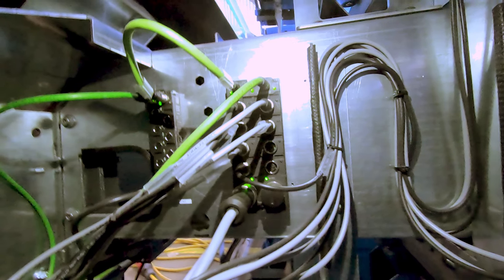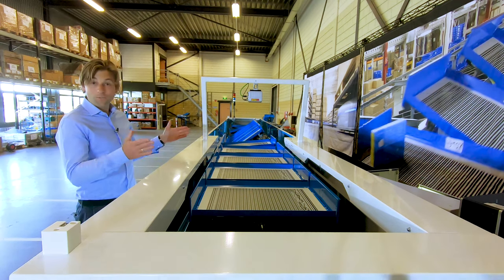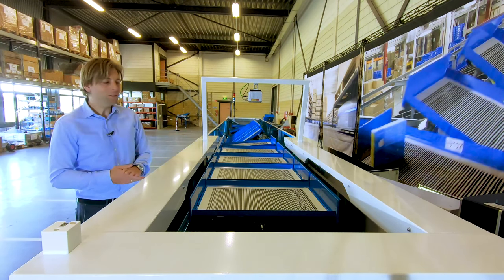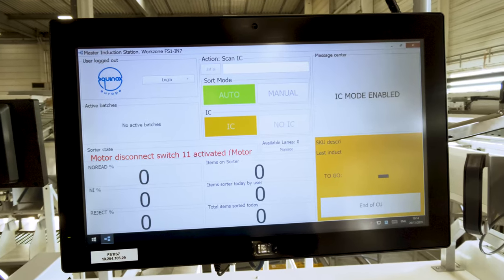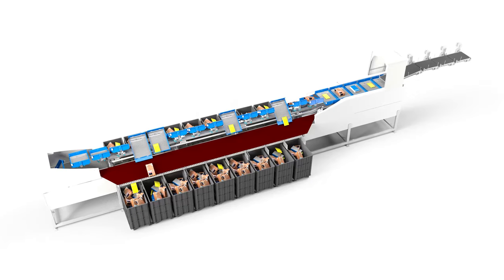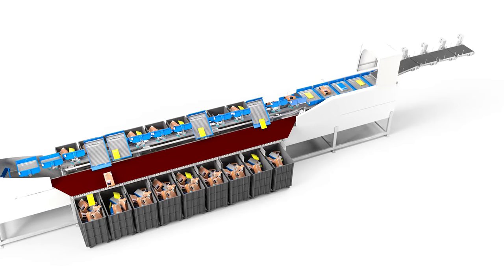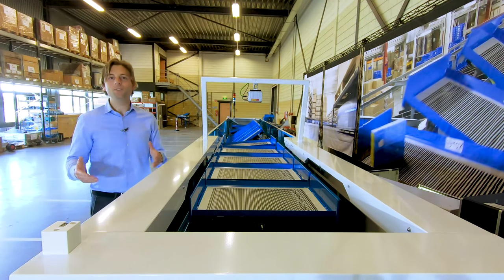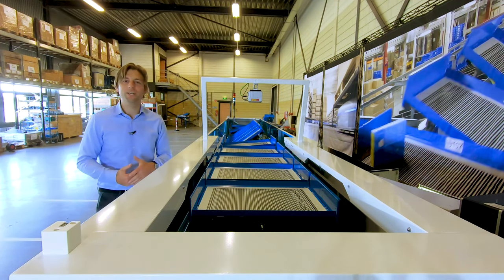The L-Air sorter comes with two types of infeed: the manual infeed and an auto infeed. The manual infeed can be equipped with handheld scanners and screens. The auto infeed can accommodate one infeed belt and two or three correction belts. These correction belts can be connected with your existing or brand new conveyor.